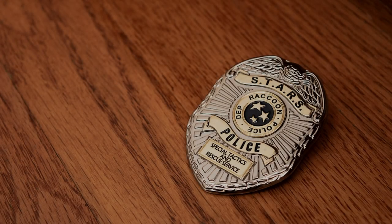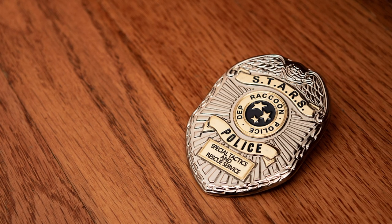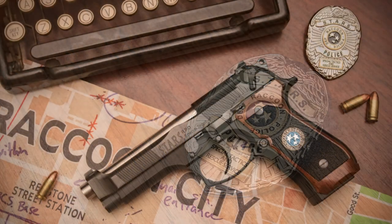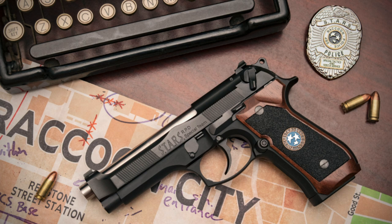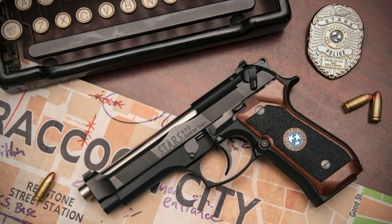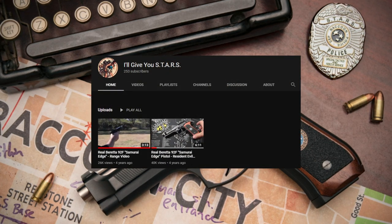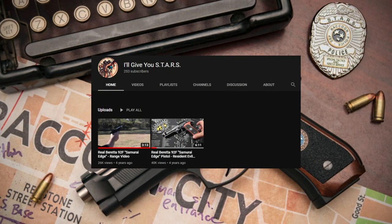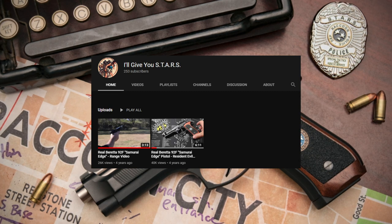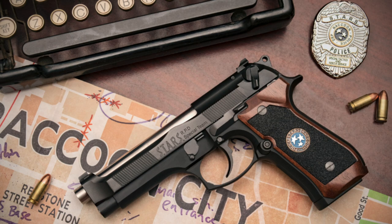Hi everyone. Today I'm going to be showing you just one of the reasons I call my channel Raccoon City Gun Club. This is the first of my Resident Evil guns — the Samurai Edge. I initially put this together about five or six years ago and created a couple of videos on my old channel. I've been having trouble recovering that account since Google doesn't hire actual human beings, so I've decided to make this channel and give you the update on this pistol and my other Resident Evil guns.